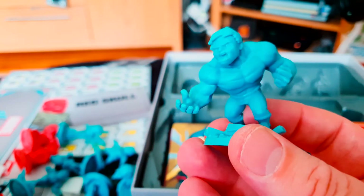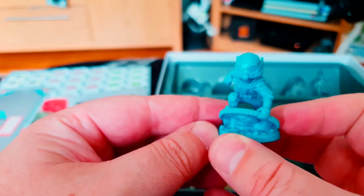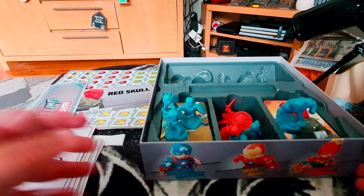Let's have another look since the camera played up a bit earlier — here's Hulk, Ant-Man, and Black Widow. That concludes this unboxing video. I hope you've enjoyed it!